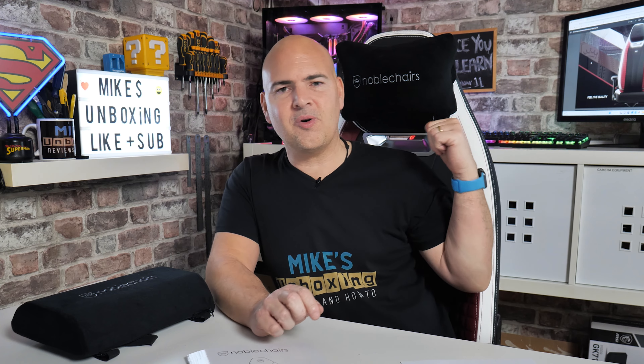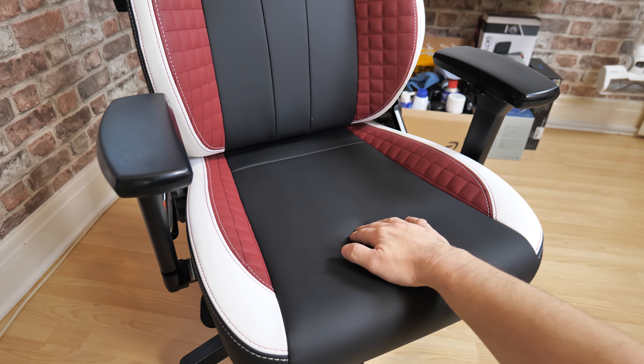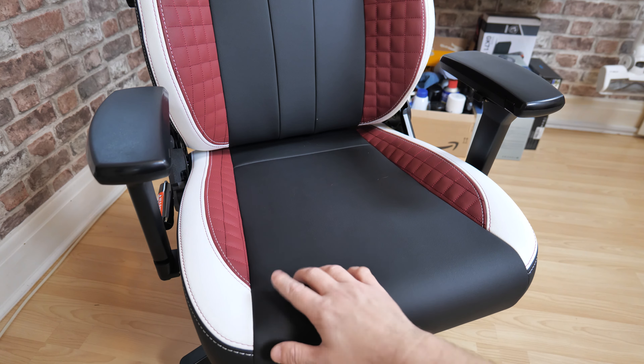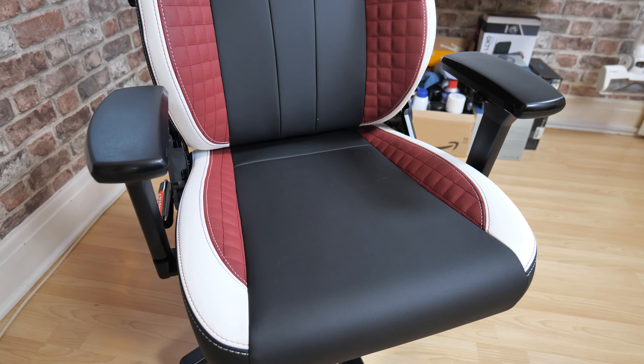This is the new Legend from Noble Chairs. You've probably seen other reviews of Noble Chairs in the past — they are synonymous with quality, and possibly pricing. They're not the cheapest on the block, but you do get a certain level of quality. This is actually the third Noble Chairs chair I've used. There was one ages ago, one more recently which was in white — links for those will be in the video description.